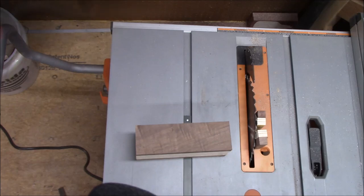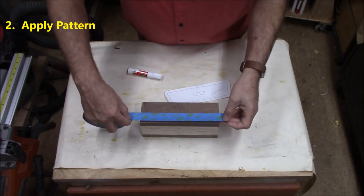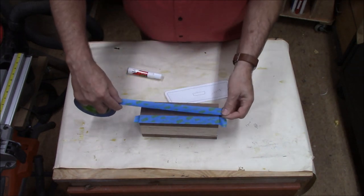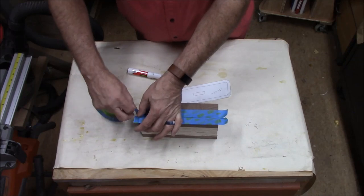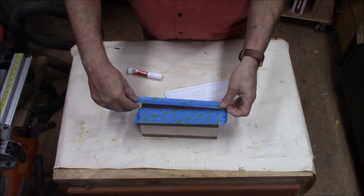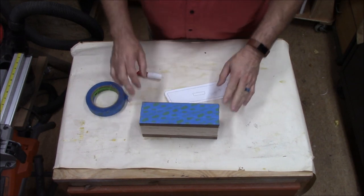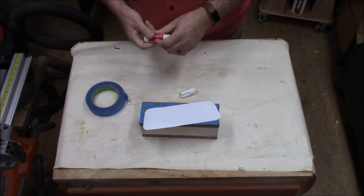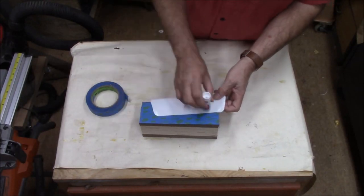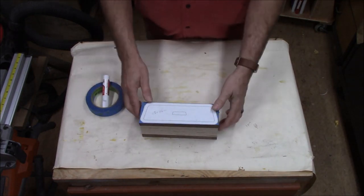Now we're ready to apply our pattern. We're ready to tape our pattern on. I'm going to take a little tip from my scroll sawing and I'm not going to put the pattern directly onto my wood. I'm just going to put some blue masking tape down and then stick my pattern to the masking tape. Now we're ready to start cutting.